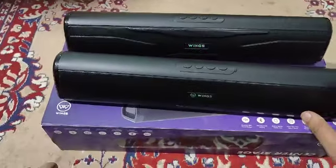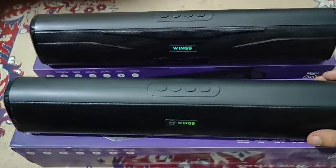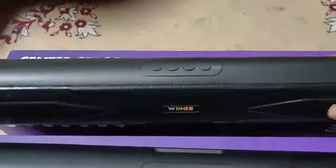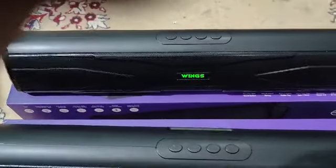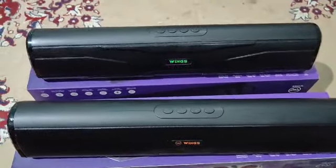The Wings 210 which I purchased from Reliance Jio cost me ₹1099, and the Wings 300 which I purchased from Flipkart cost me ₹1399. So both speakers together cost me ₹2498, which is pretty cheap.